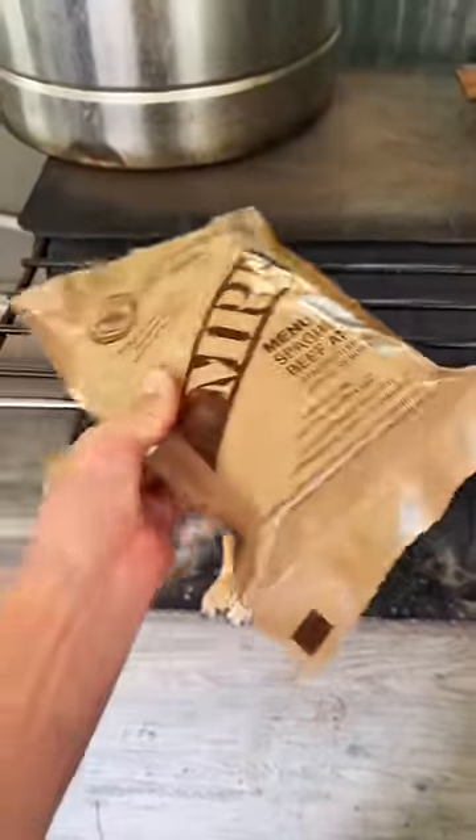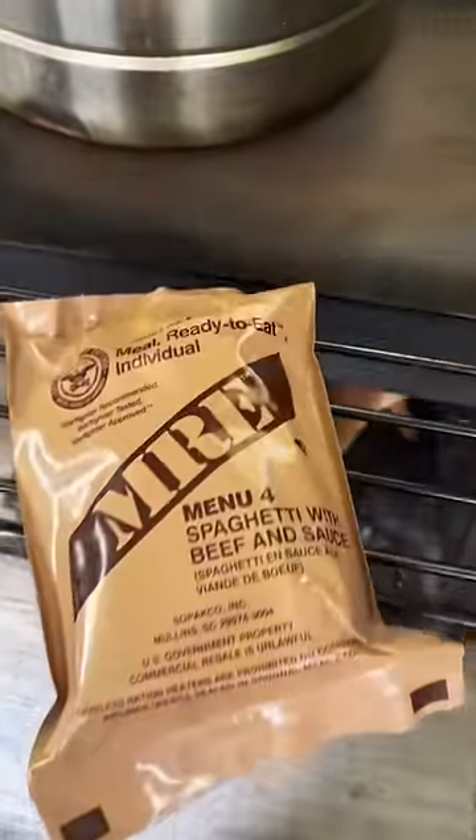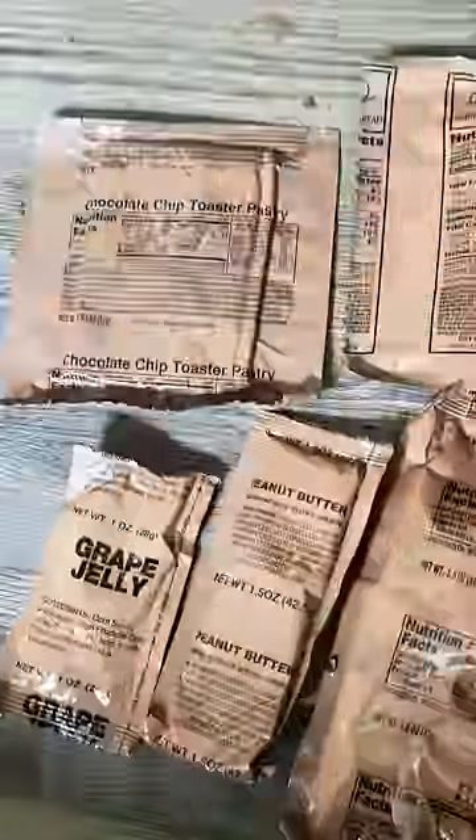It's dinner time and I really don't feel like making anything. My buddy Kreek gave me an MRE a while back and maybe it's about time I try it. This is spaghetti with beef and sauce. Well, I guess.